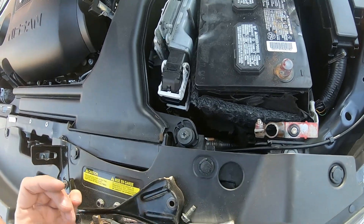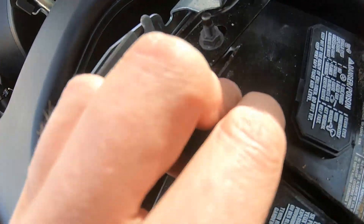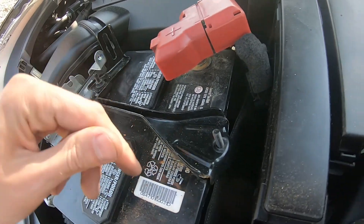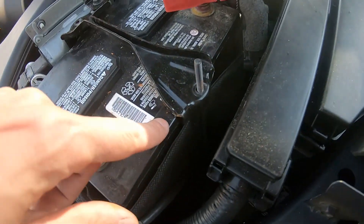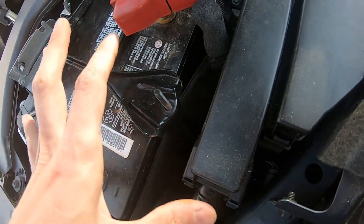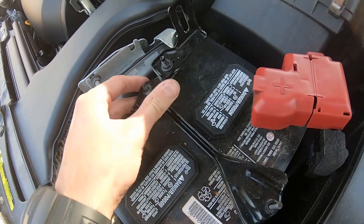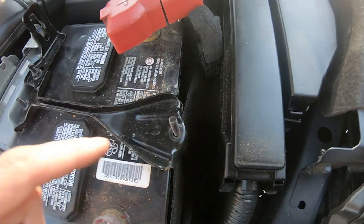Now it's gonna be the same reverse procedure. We're gonna put the bracket on, put it here — this goes in here. One note: don't over-tighten your battery bracket. Somebody who put the battery in before already deformed the body of this battery by over-tightening. You just don't need it to move — don't overdo it. So have the bracket on and redo the screws: the bolt goes here and the two nuts go on top.